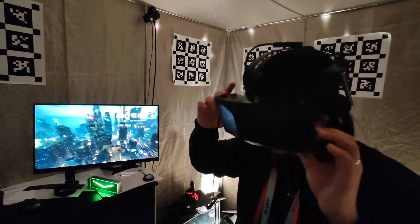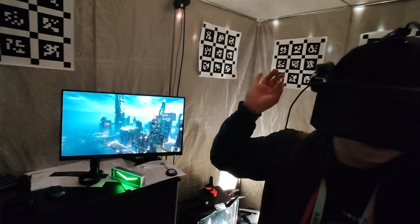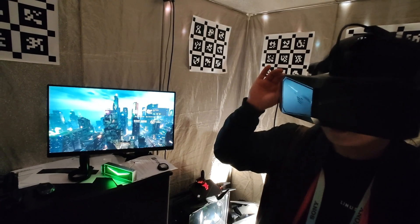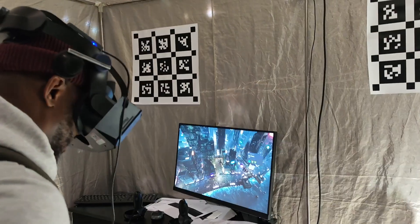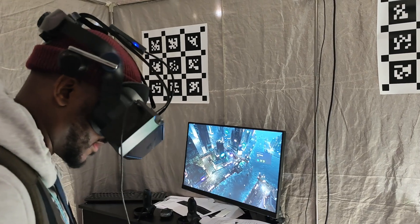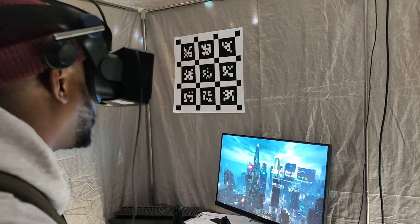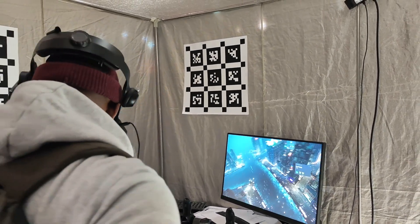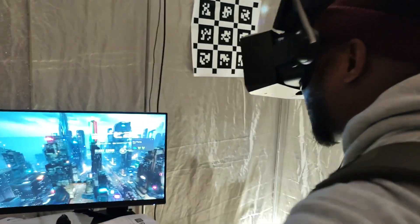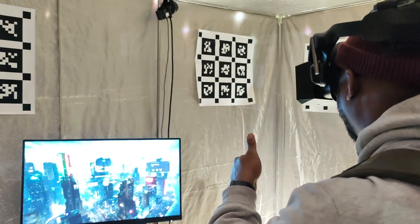The final product is completely wireless — you walk around your room. You are wireless; they can give you a power bank. Do you feel any latency? I don't think so. Any clarity issues? Great.